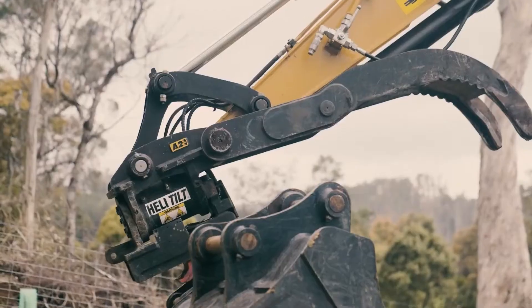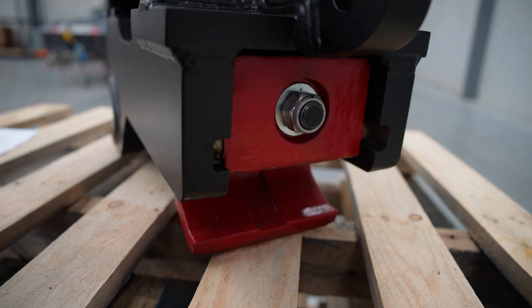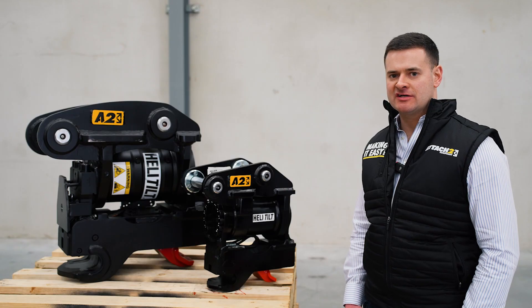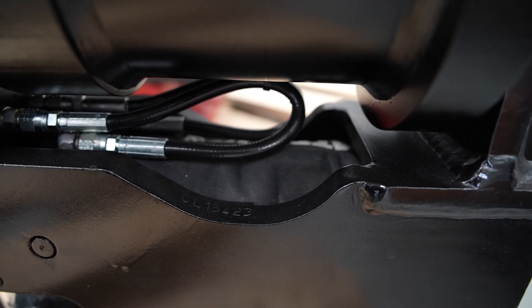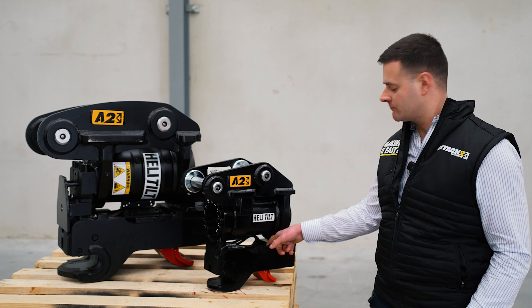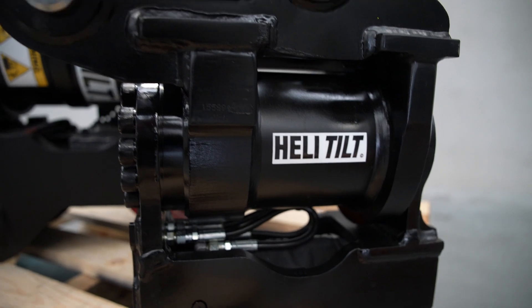Our shore grip coupler base is a simple and easy design, operating on a single cycle system — disengaging the coupler from within the cab, changing over your attachment, and reactivating the cylinder to pick up your next attachment. Another key feature is our specially designed sock, which fits over the cylinder and safety spring in the base of the unit, meaning rocks and loose debris won't get stuck or jammed in the cylinder or the spring.